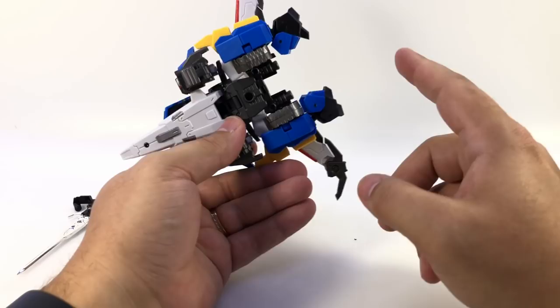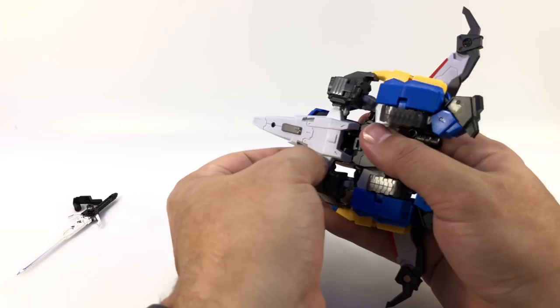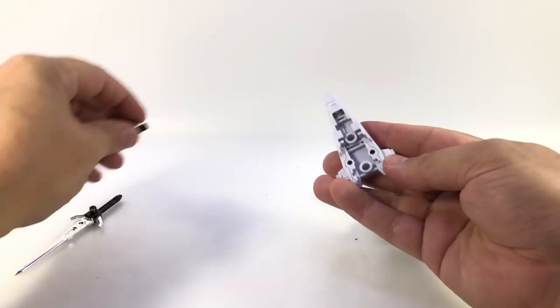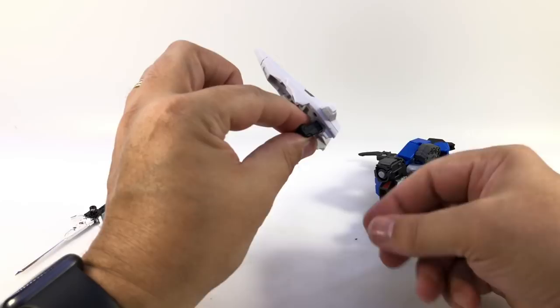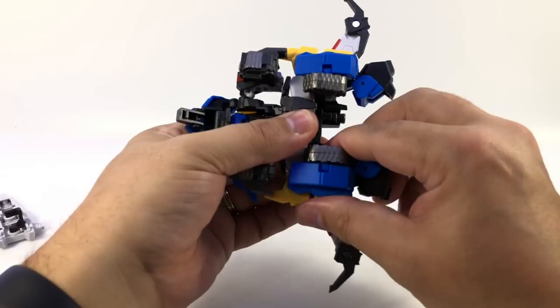To begin transformation: take the sword off, pull the shield, untab the shoulders from the shield, and the whole piece comes off. This piece right here plugs into the bottom of the shield and is what allows it to be held in robot mode.